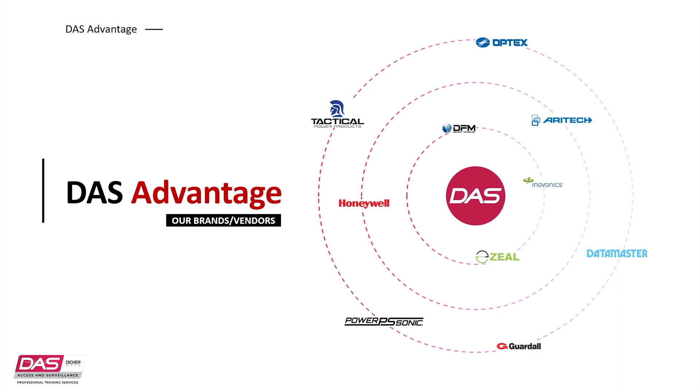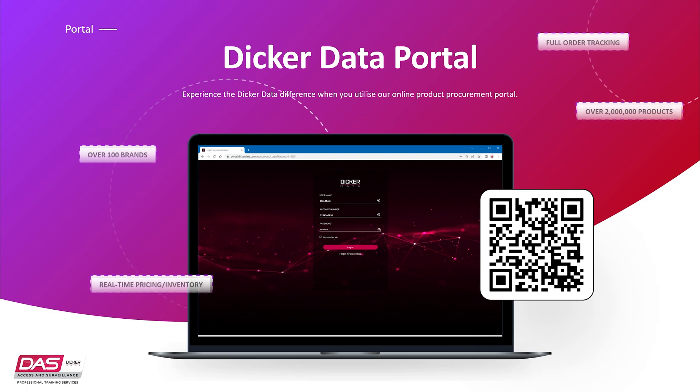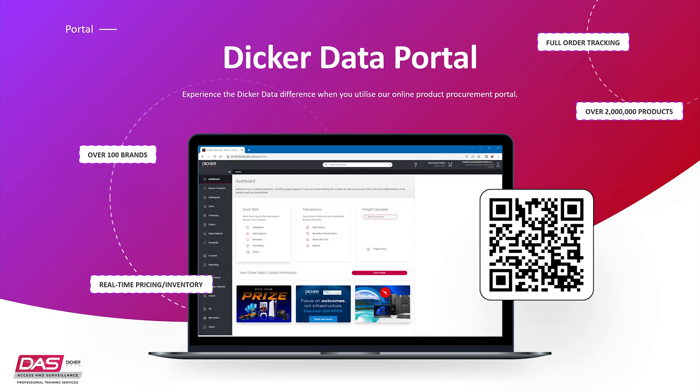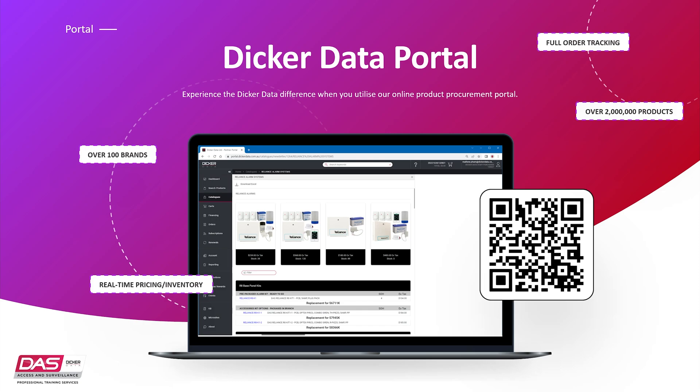Our teams can help design or provide you the products you need from the range of our vendors. If you prefer the ability to manage your purchases yourself, head on over to our Dicadata portal. Our portal offers real-time pricing and inventory with full order tracking. Once you have logged in, you can browse to the Reliance catalogue which showcases the main product range. If you do not have your credentials, you can speak to any of our team members at our branches and they can help you out.